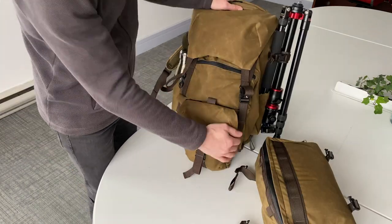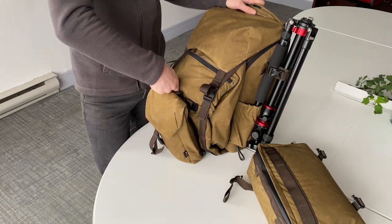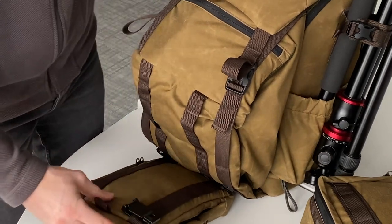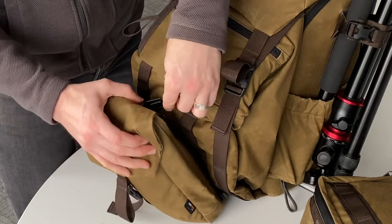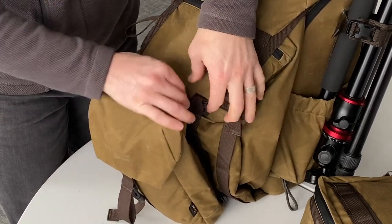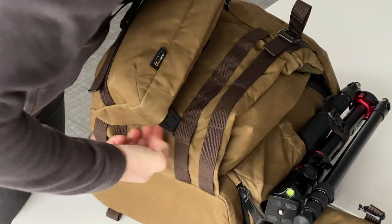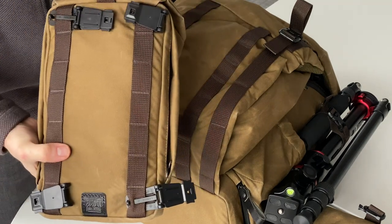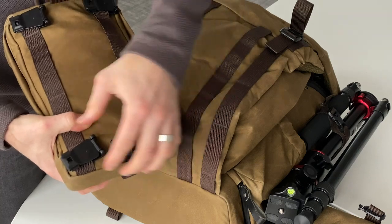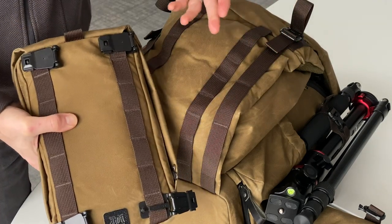Next up is the Fighter 1 accessory pouch, which I think is really cool. It adds a lot of functionality to the Pilot and has a really interesting clip system that is so easy to clip and unclip. We remove the top part of the Fighter 1 — it goes into this loop and it's as easy as this: clipped, it's done. To remove the Fighter 1 accessory bag, with two fingers we unclip and pull it out of the loop, then do another clip and pull. This is a really interesting design I've never seen on a camera bag before.